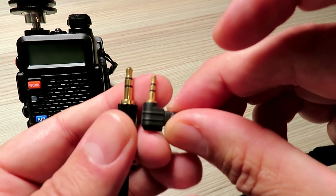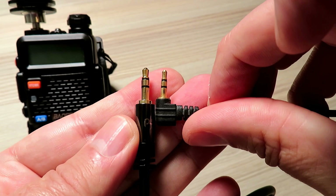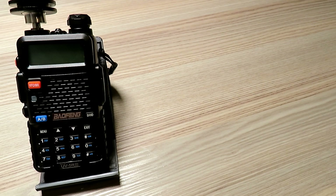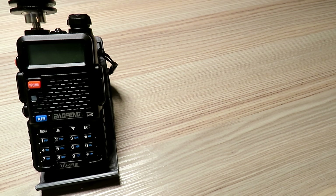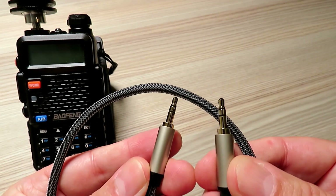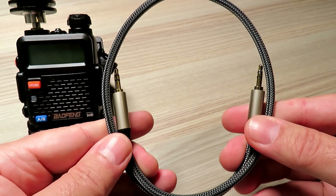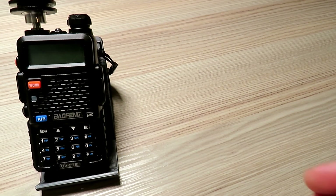Some other examples I've seen on YouTube haven't shown a UV5R, probably for a very good reason — there is a problem in using one unless you add another key item, which I'll show shortly. That item will prevent a known problem with the UV5R, which I'll explain. The other cable you'll need to connect to the microphone input on the UV5R is just a standard 3.5mm jack plug.